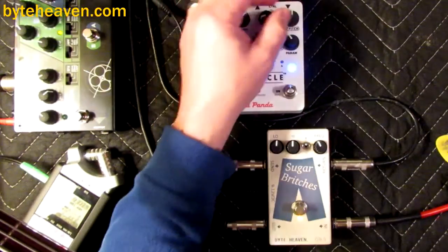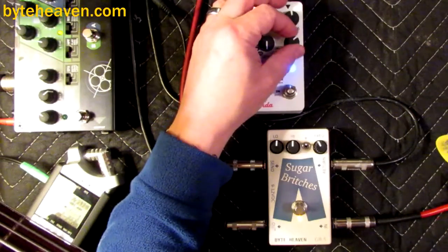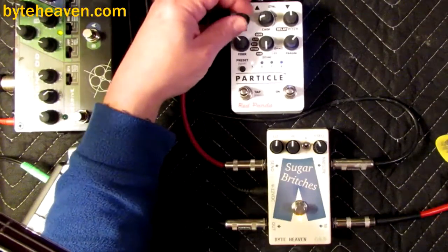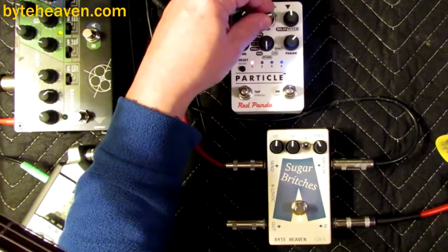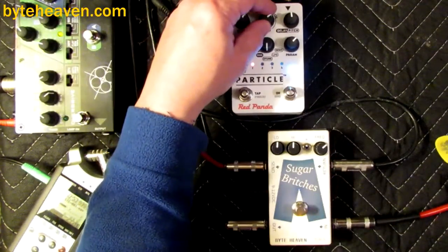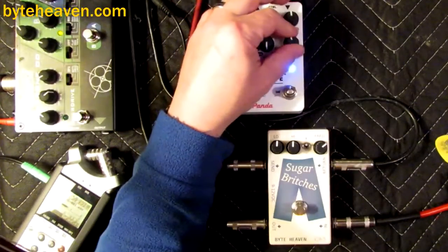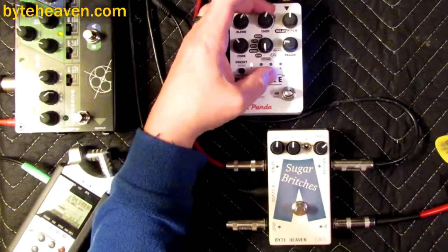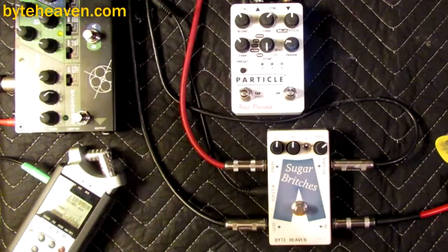This is the pitch shifting setting. It'll do that thing of freezing when you stop playing, so you can get it doing strange things and it'll just hold the note forever.